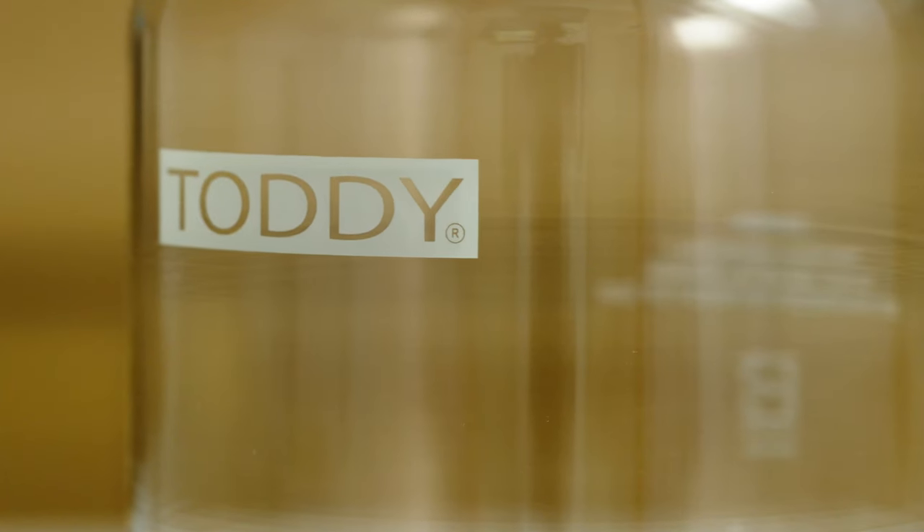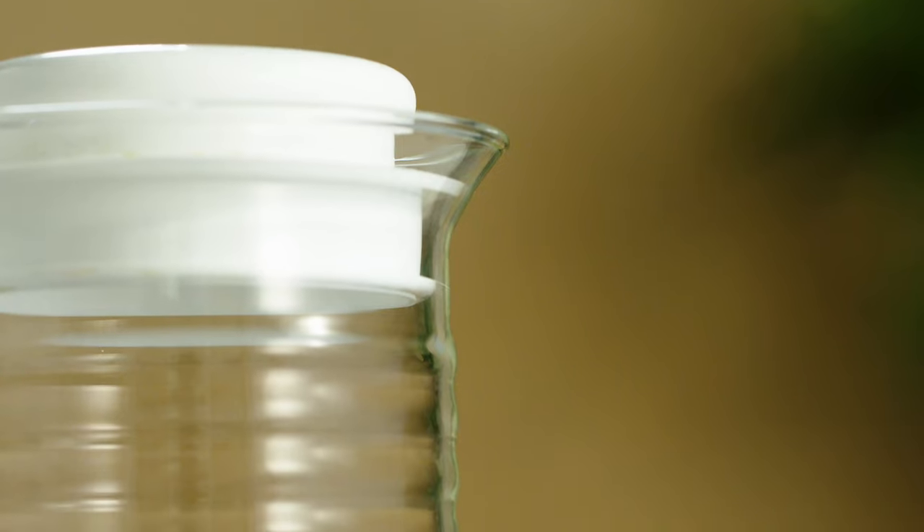Hey there! Welcome to Blue Bottle Reviews. My name is Pele. Today we're talking about the Tati cold brew system. This is a classic cold brew system that's been around for years. It's one of the first and most commonly used full immersion cold brew systems on the market. This is in fact a smaller version of the same method that we use in our cafes. It's arguably one of the most versatile brewers on the market, so let's see what makes it tick.